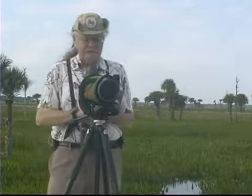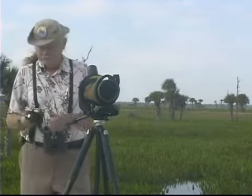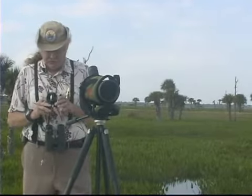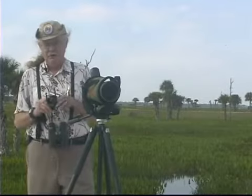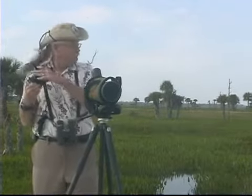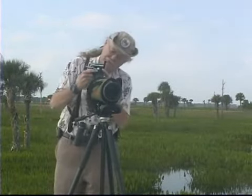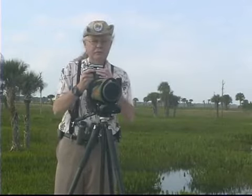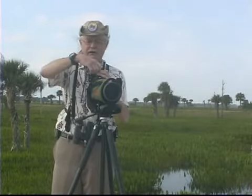A lot of times when I'm out with my scope and I see something out there, I practice a hobby that's really catching on. It's called digiscoping, where a small point-and-shoot camera is attached to a bracket which allows it to be attached to the eyepiece of the scope, and you can then take an image of the bird that you're looking at.